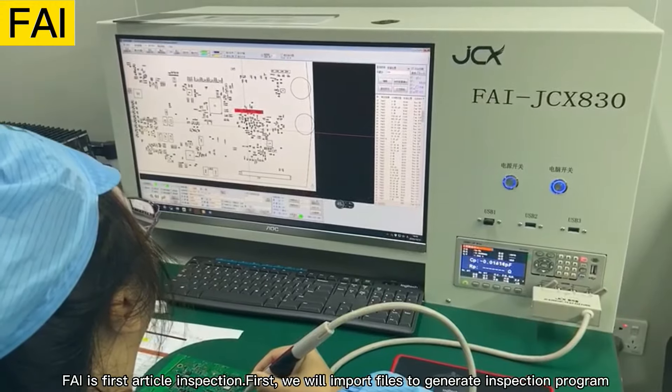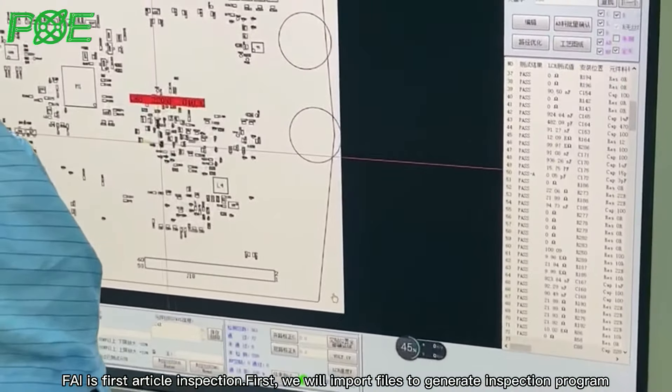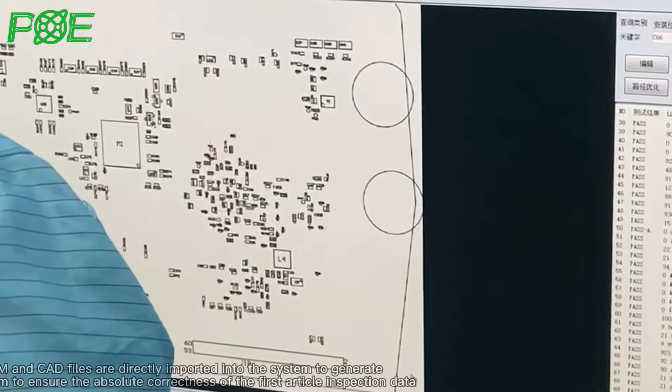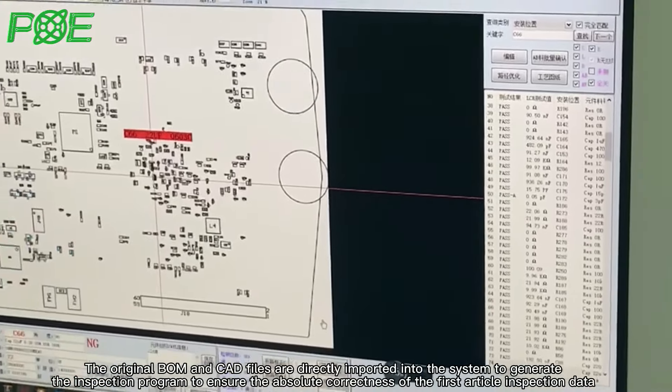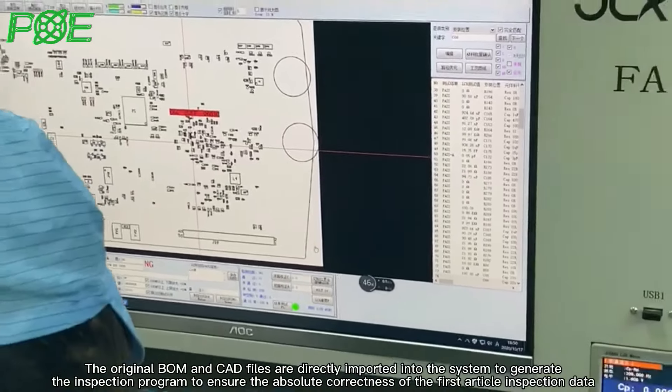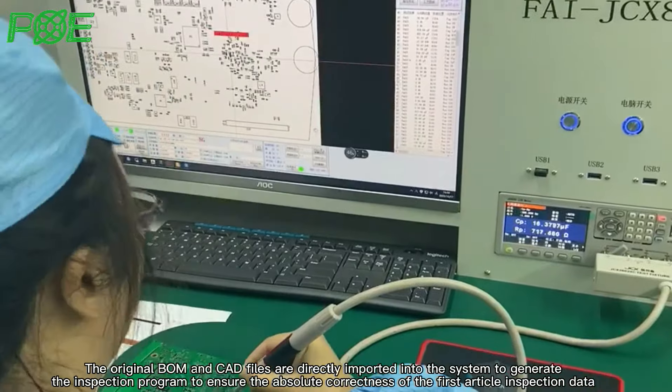FAI is the First Article Inspection. First, we will import the files to generate an inspection program. The original BOM and CAD files are directly imported into the system to generate an inspection program to ensure the absolute correctness of the first article inspection data.